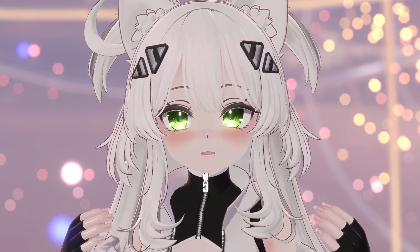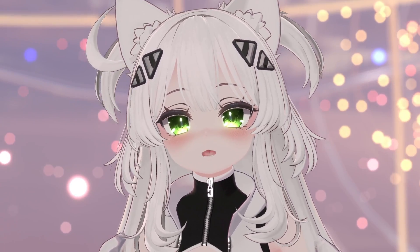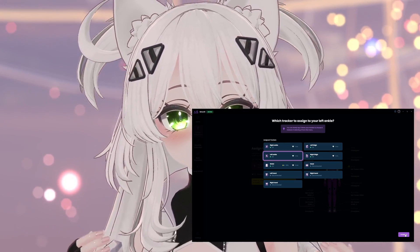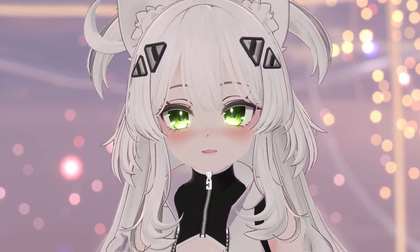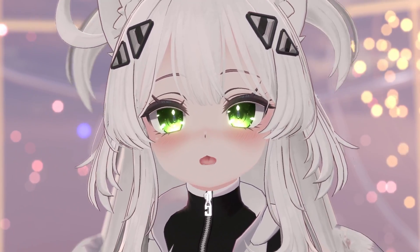All your trackers are going to be shown as IMU trackers — these are basically now SlimeVR trackers. To find out which one's which, take the Joy-Con or your phone and move it around a little bit, and it'll glow purple if it detects that tracker is moving. So if your right ankle has a Joy-Con attached, move your right ankle and it will glow purple. You can then assign that IMU tracker to your right ankle, then do the same with your left ankle, left thigh, right thigh, and waist.